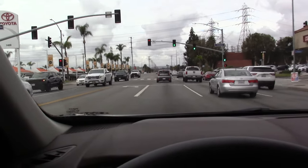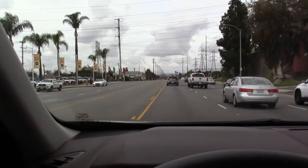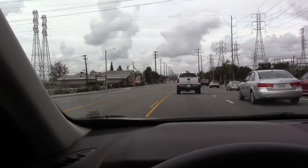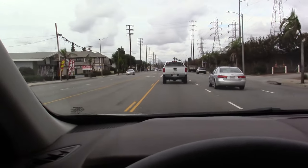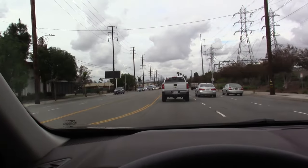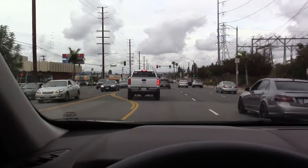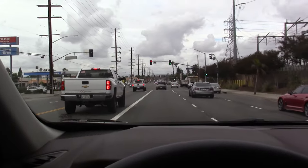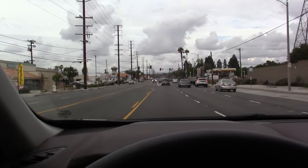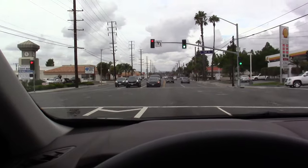One more thing to look out for: if somebody cuts you off from the side really aggressively. Like, this truck just changed lanes in front of me — he's fine, that was no problem, the car sees him and picked him up. But if somebody comes in right from the side and cuts you off hard, hit the brakes. The system is mainly meant to look forward; it's not necessarily meant to have peripheral vision and see what's going on to the side. That's not really its forte, so just be mindful of that — if somebody does that, just hit the brakes to prevent any kind of accident.